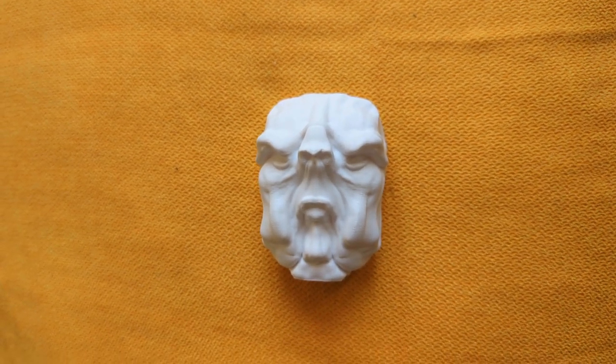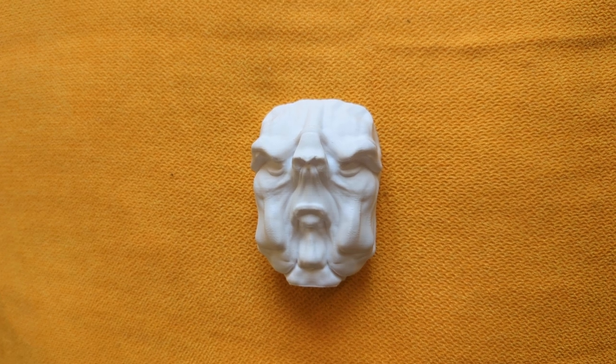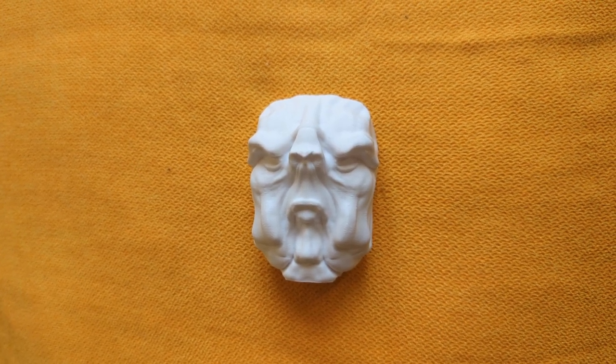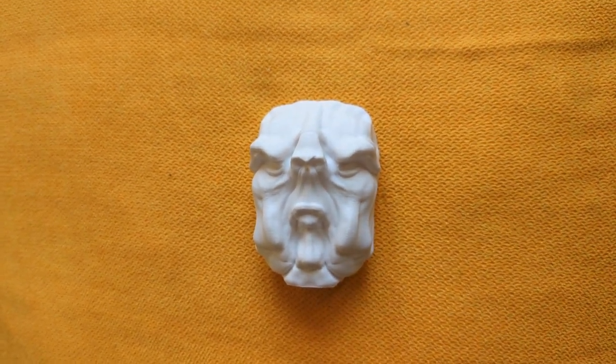There's an STL file there. You can print on resin — I don't see why not. In fact, I'm going to test this later on with some resin as soon as it gets delivered. But it's primarily meant for FDM printing. So there you go — definitely not Vogon on Maker World. It's a fridge magnet. Download it now.